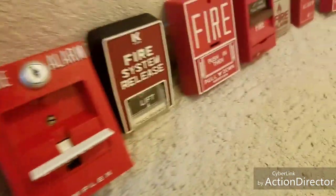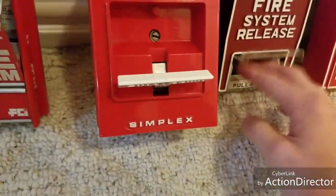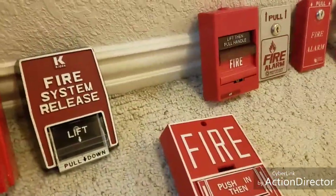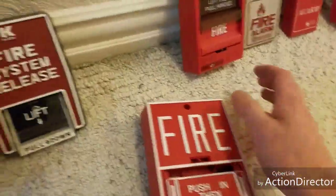My next favorite type is the B5 — this is the one that goes to my AGS — and you pull it down by lifting the handle and pulling it down. Next are the BG10s. These things are awesome because they're very user-friendly, very nice classic pull stations. You push in and pull down, and they make a nice sound whenever you pull them.